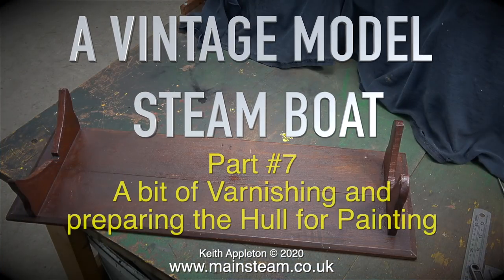Welcome to a vintage model steamboat part 7. In this episode there's a bit of varnishing and preparing the hull for painting.